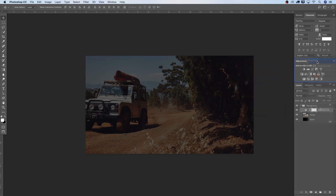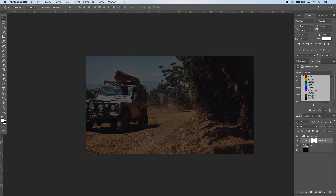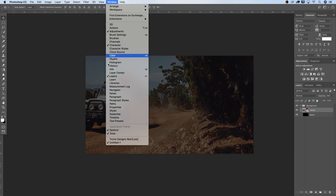I'll quickly show one effect here — using Selective Color, I'll move the neutrals way over so you can see the effect. If you're looking for different colors, you can do that with Selective Color Adjustment Layers. If you don't have the Adjustments panel, just go to Window and select Adjustments and it will pop up in your workspace.